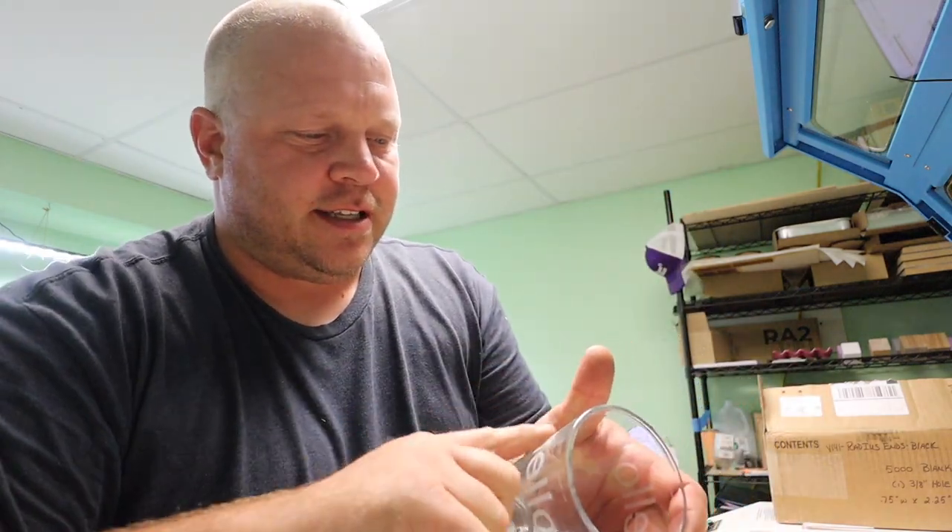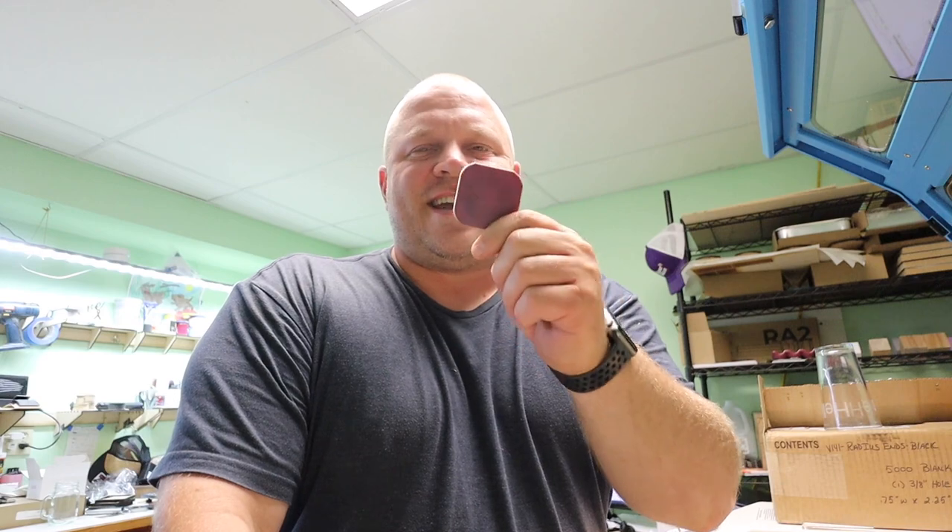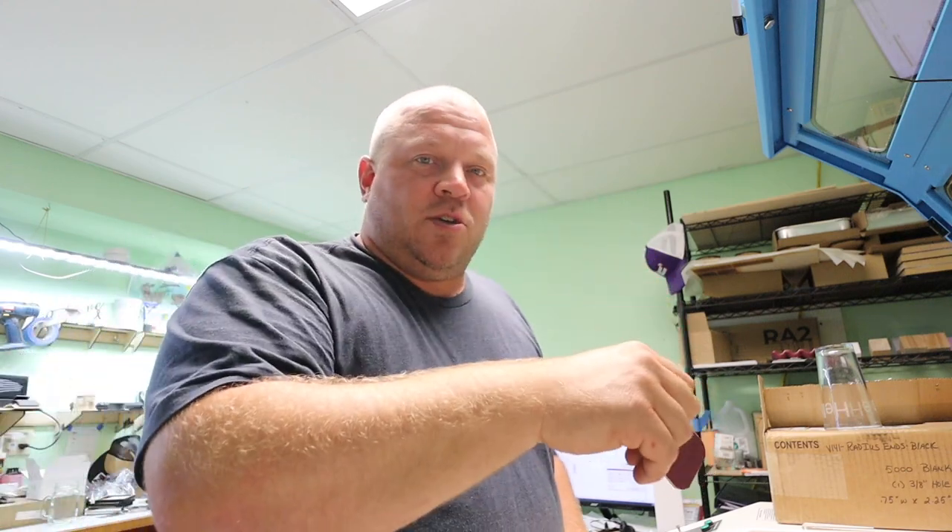The sanding disc is linked down below — everyone's asking where I get them. You don't have to use them, some people don't like them, I use them. I don't want to hear in the comments that they don't work — they work for me. I use the highest grit, the top two, and I use them all the time — they're the only ones I use.